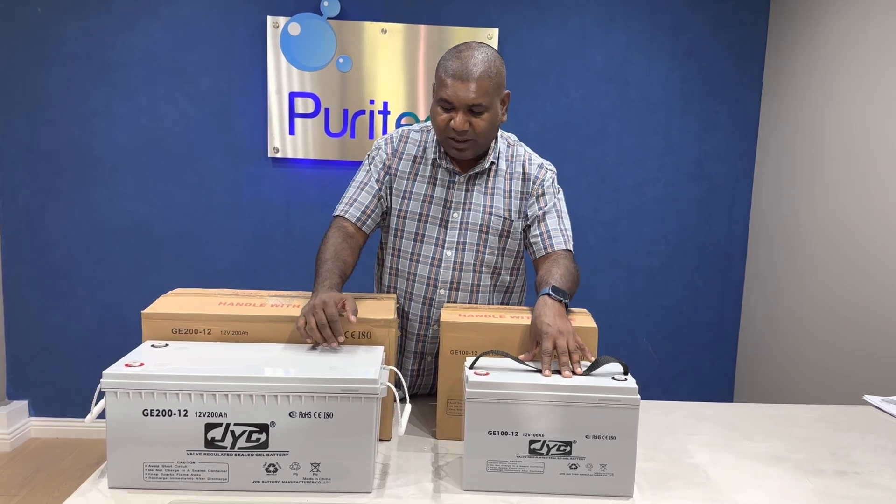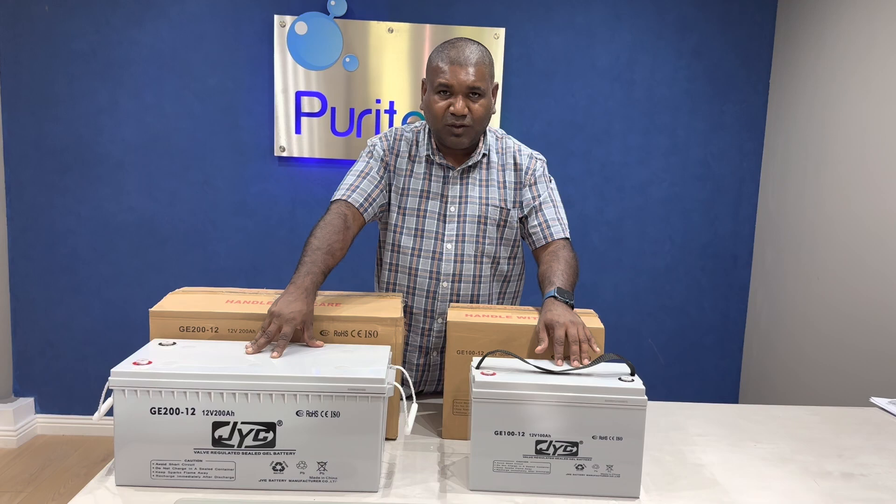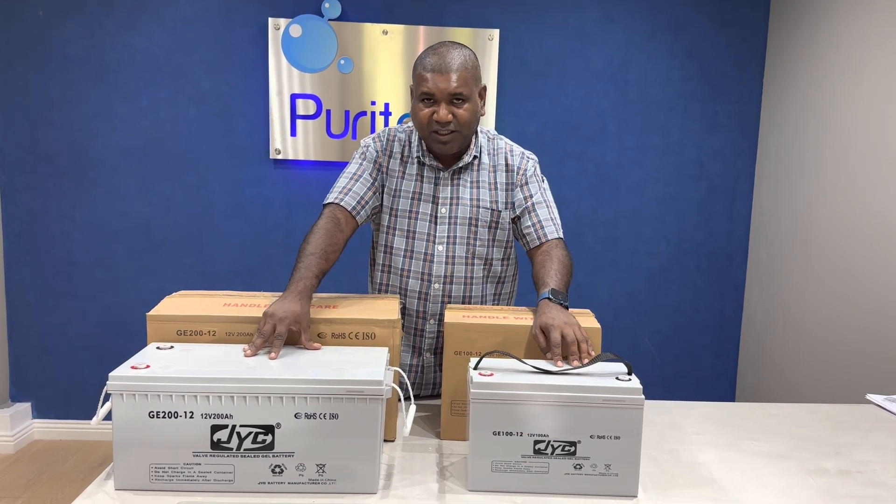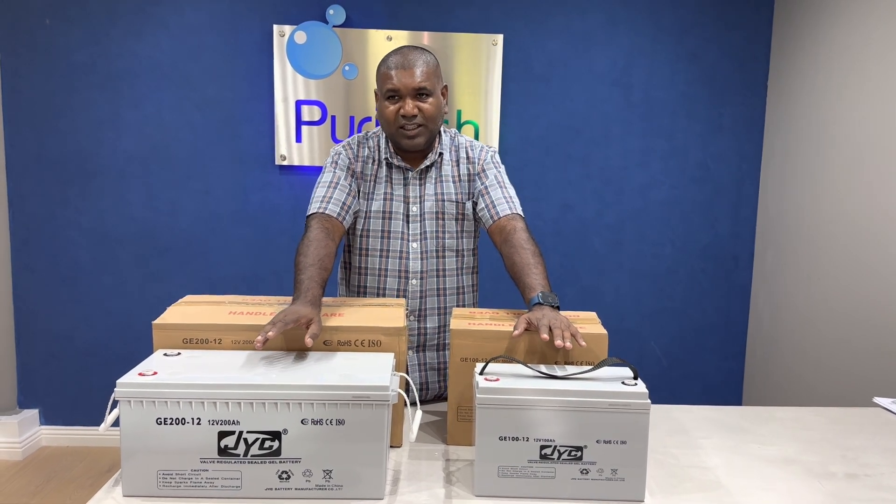We have a 100 amp and a 200 amp. Both are 12 volts, and the life cycle — the life of this battery, according to the manufacturer — is 2000 cycles.